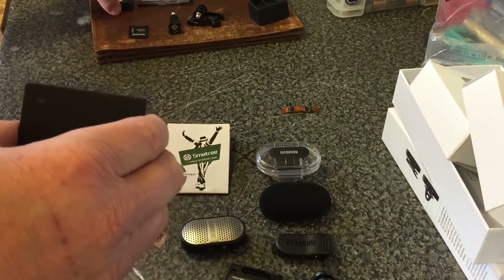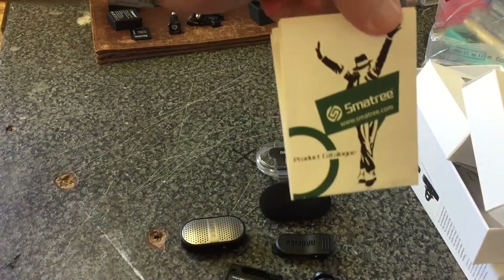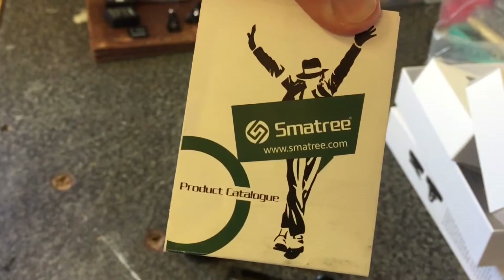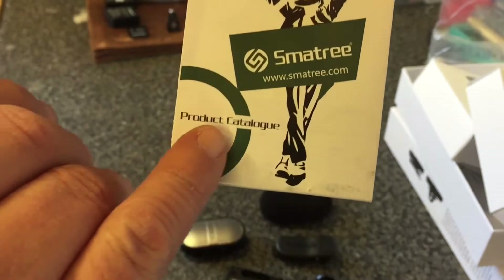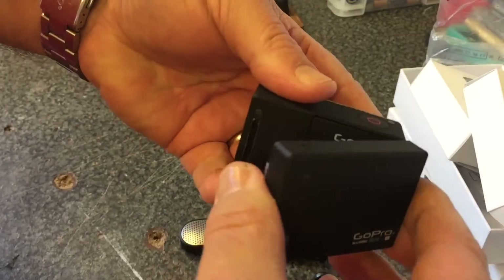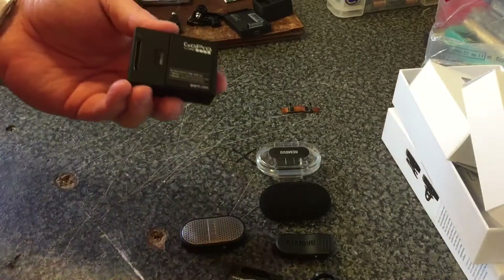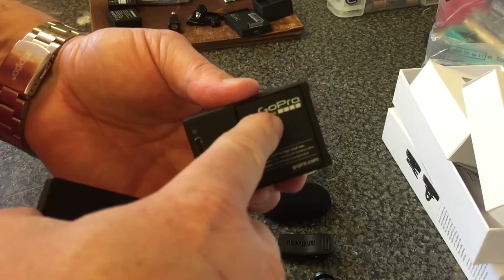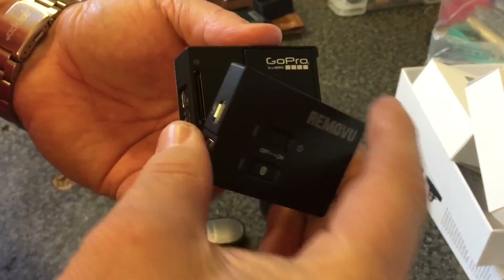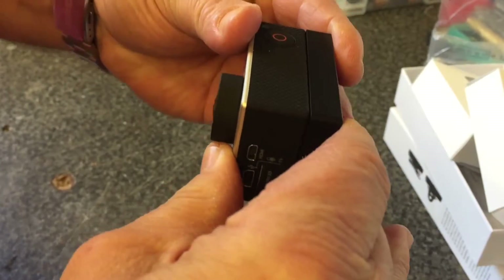So what I did is I went out and bought some spare batteries. The batteries I bought are these ones — there's the website. You can't use a backpack with this, so all you do is make sure you've got a fully charged battery and the GoPro battery inside.